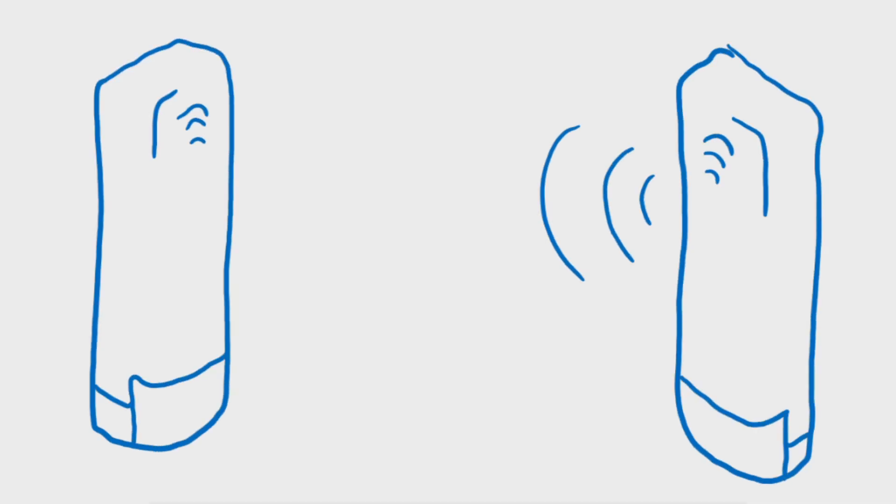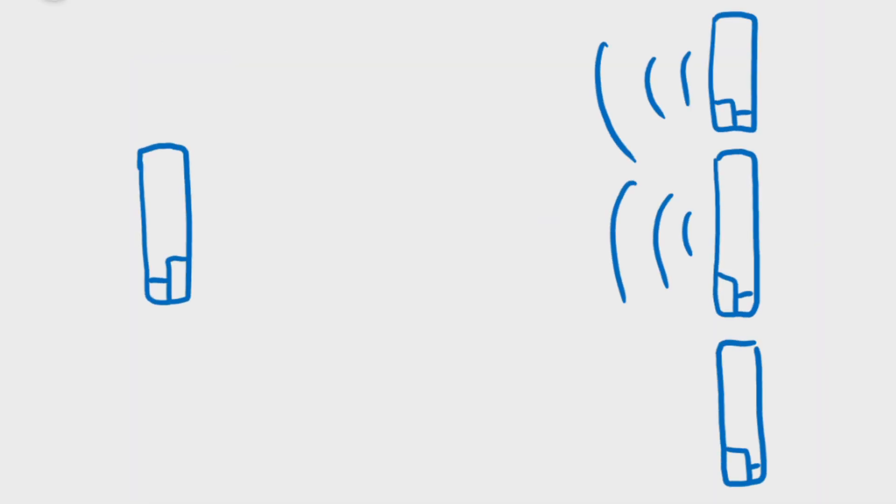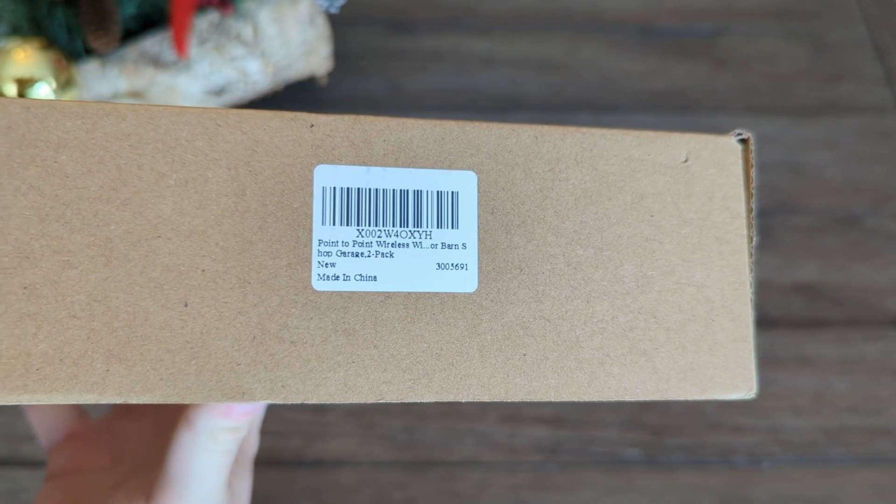One will connect with the other wirelessly, and just like that you are connected. They also support connecting several points to one single point, and are made in China.